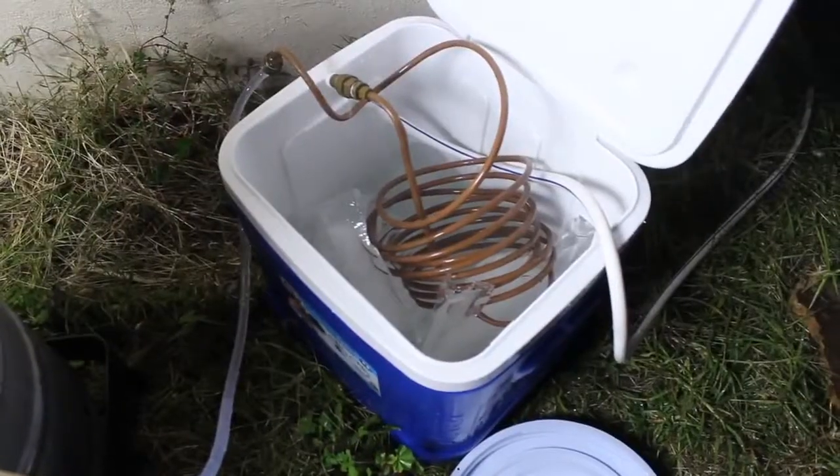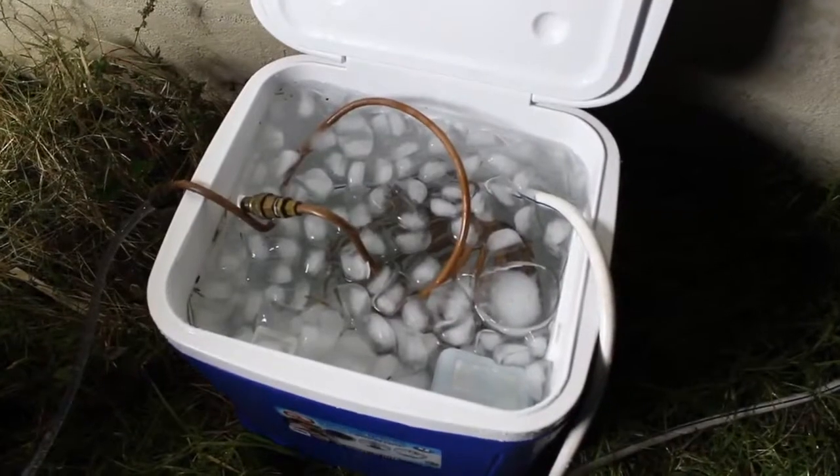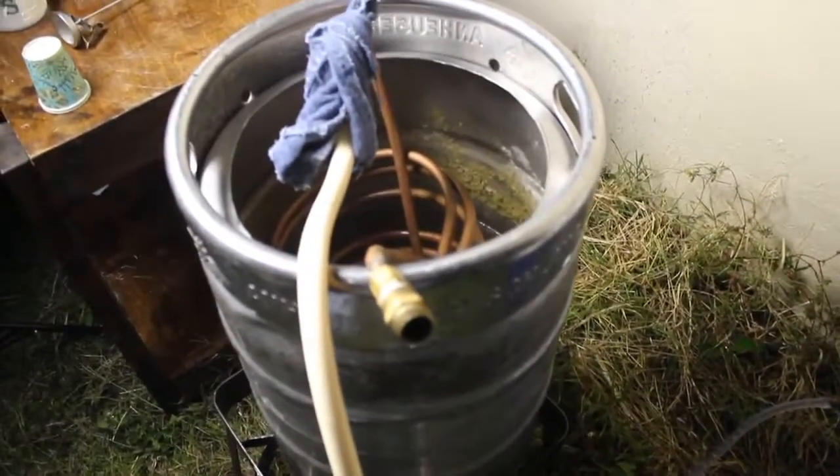Kill the flame after you boil for 60 minutes. I fill up my cooler with about 40 to 50 pounds of ice. I will fill up any plastic container and throw it in the freezer. Do not pay for ice, and don't use glass to fill up ice either because it'll explode or crack.